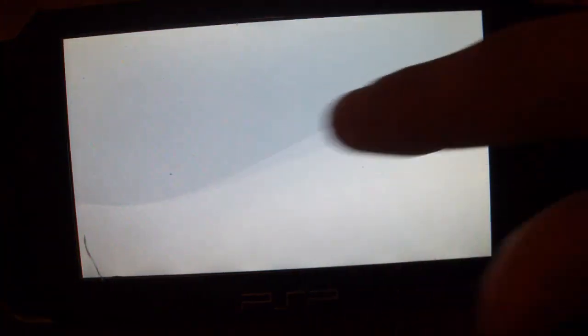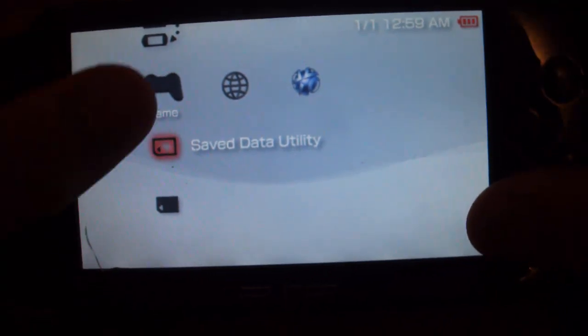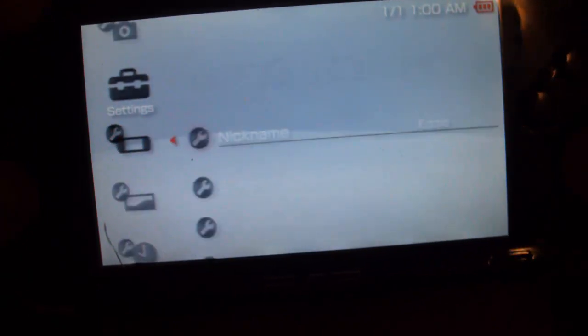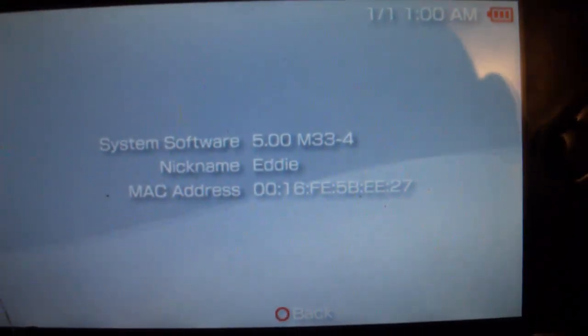My background is different because it proves that you installed custom firmware - and I've got custom firmware themes on my memory stick. Just so you believe I have custom firmware, let me go down here - it says 5.0 M33-4.